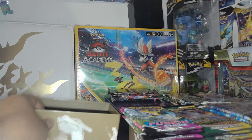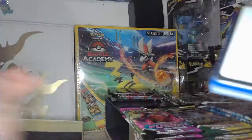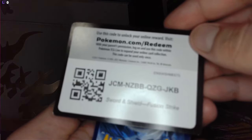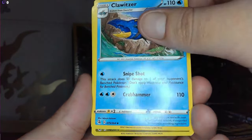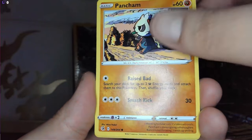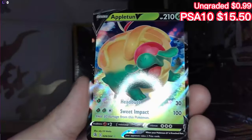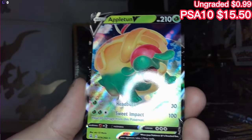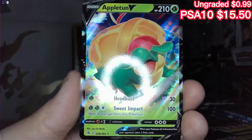All right, starting off with Fusion Strike. Here we got a psychic, Sponge Gloves, Blowitzer, Sliggoo, Growlithe, Indeedee, Darumaka, Pancham — a reverse holo Luckise. Looking for an Appletun V, a V card, but still — an Appletun. He looks very chonky. I'll take it regardless because it's beautiful in my own eyes.